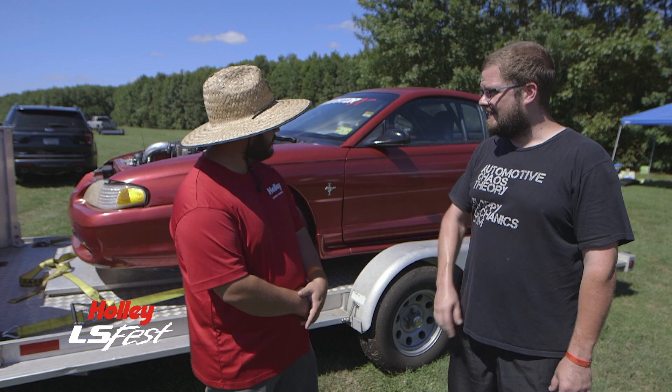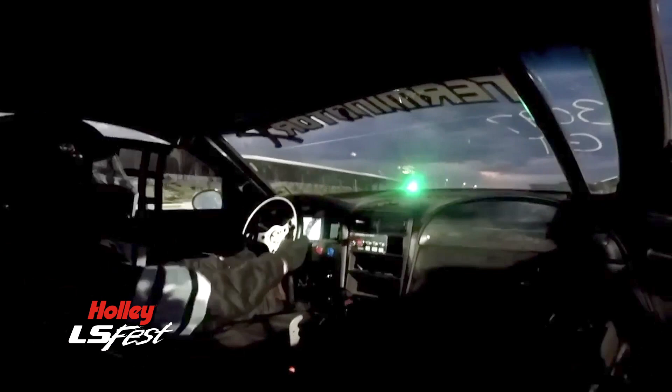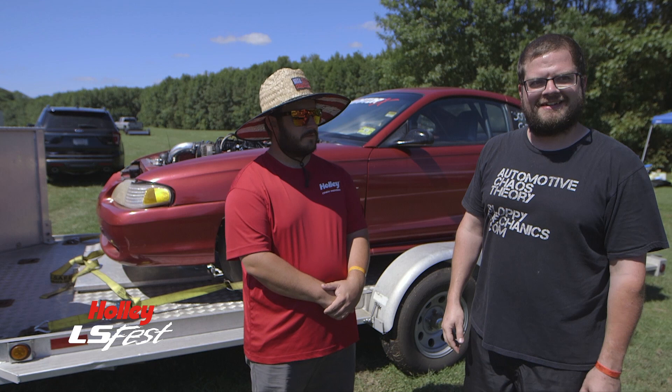I targeted 26 PSI and I got the closed loop settings good, so it came right up and hit 27, went right to 26, and then promptly exited the rods out of the front of the engine. So everything worked great — it's just the mechanical stuff couldn't hold up to all of that.